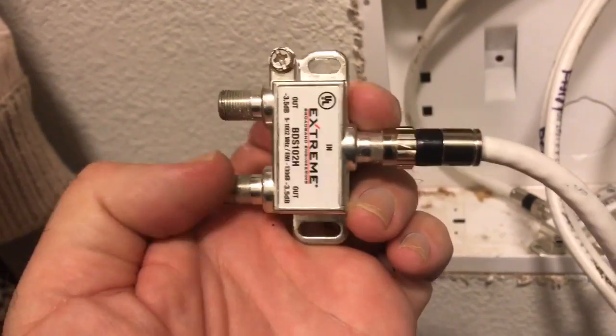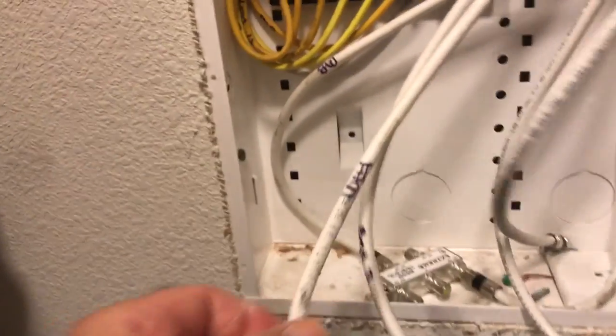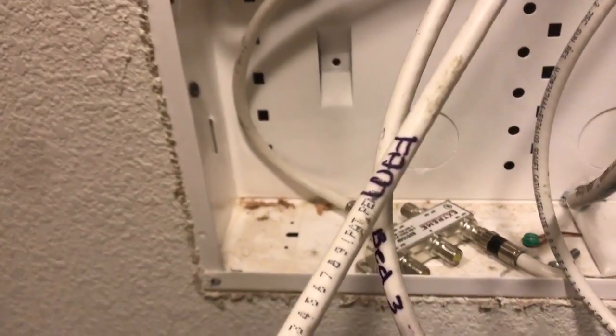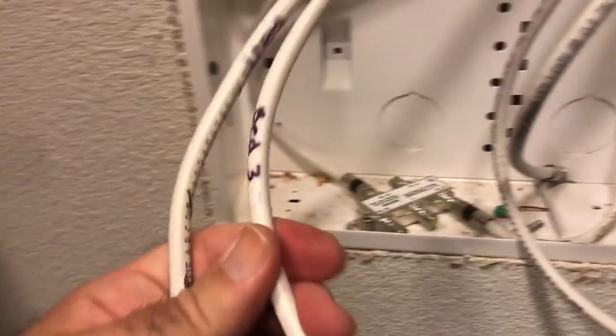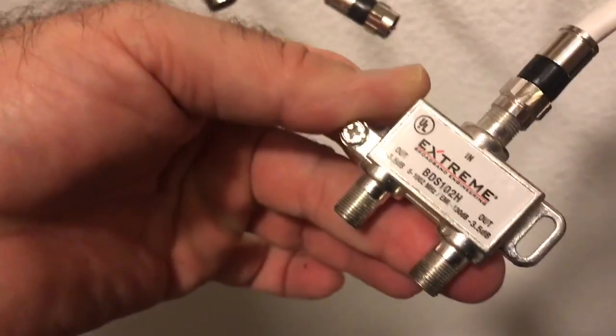The two outs are going to go to your two rooms or your TVs. I know that I want to get one in the family room — this is labeled 'family room' — and I know I want to go into bedroom three. So I'm going to connect those two cables right there to here and here.